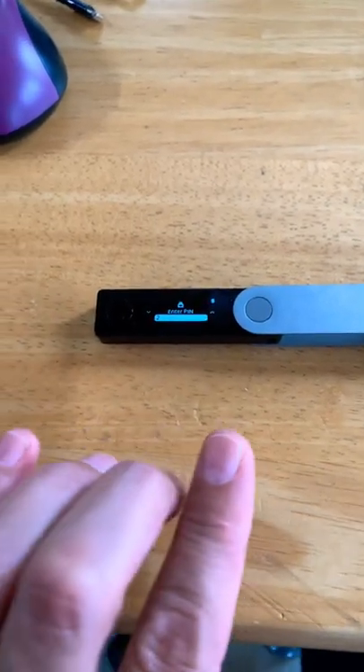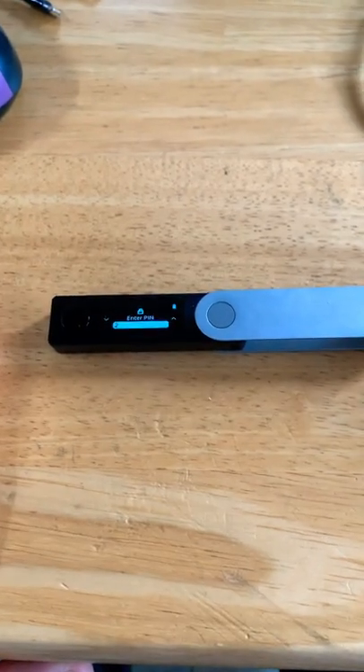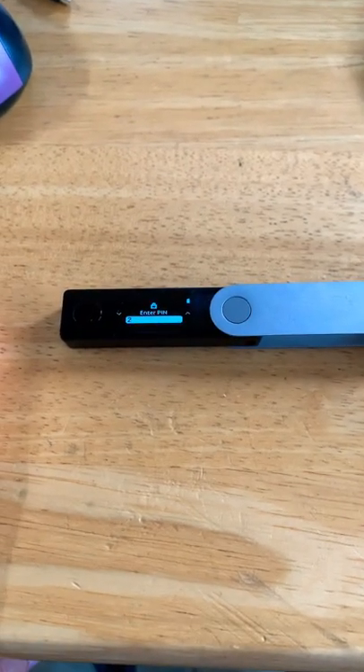I actually had not paired this to my phone yet, so what I did is I paired it to my phone, and it popped it out. The PIN has kept working ever since.